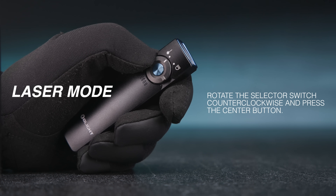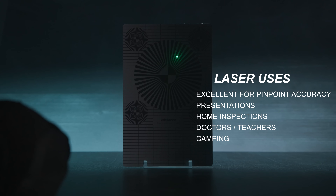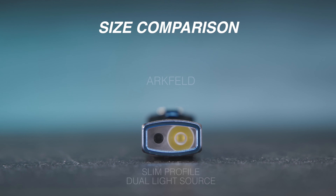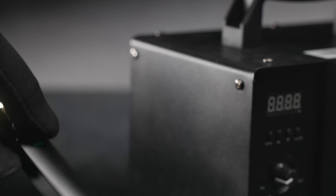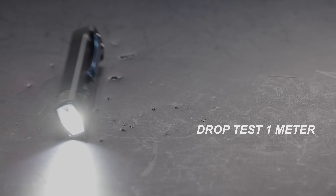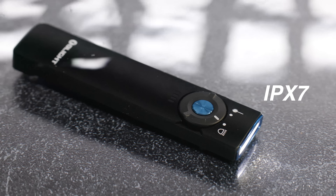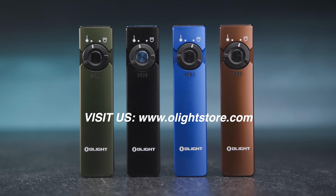Rotate the selector counterclockwise to select the laser mode. Thank you for purchasing the Olight Archveld.